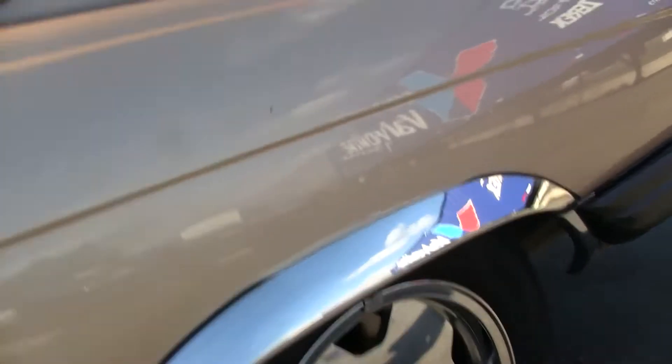Interior's nice — we'll get to that in a sec. There's a little door ding there, and another little ding there. I don't know if you can see that one — yeah, there you go.